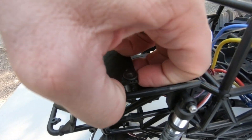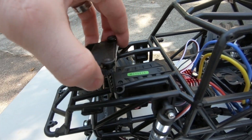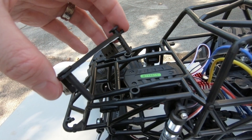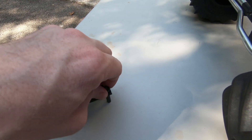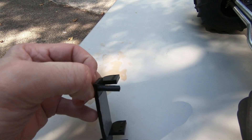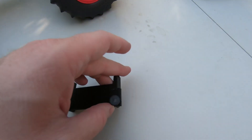Once you take all the screws out of the front mount, it comes up like that. As you can see, these are actually the body mount posts that come stock on the SMT10.